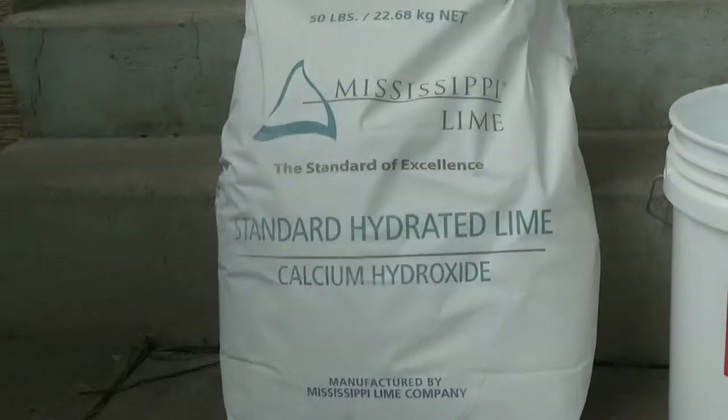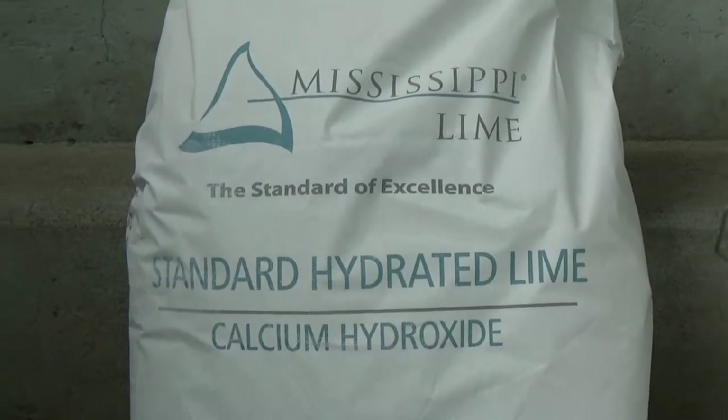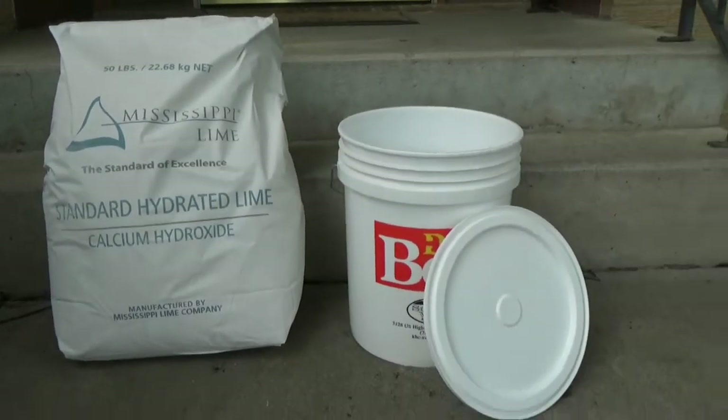As for costs, a 50-pound bag of lime costs about $15, and each bucket with lid costs about $7.